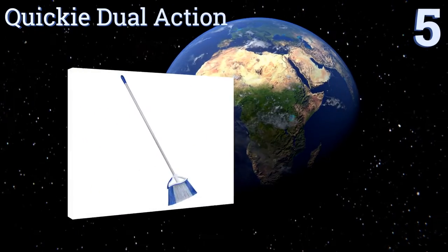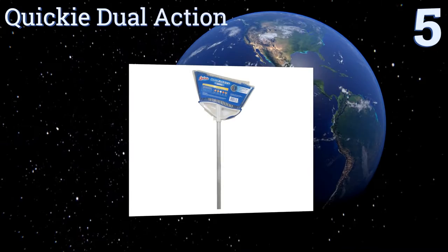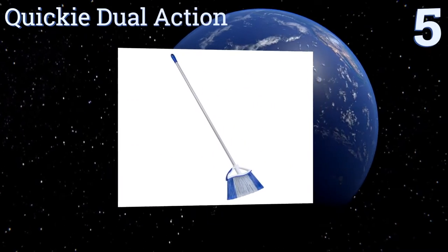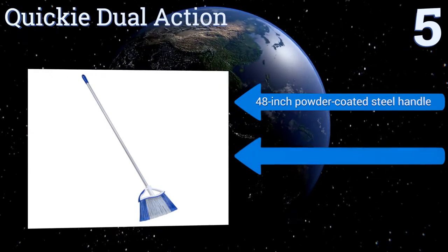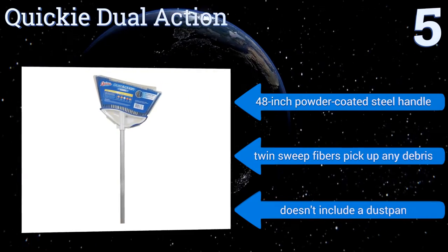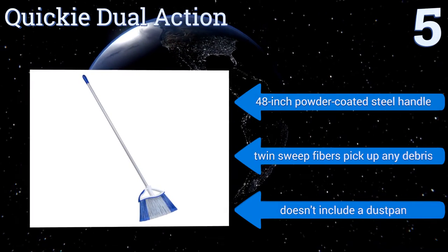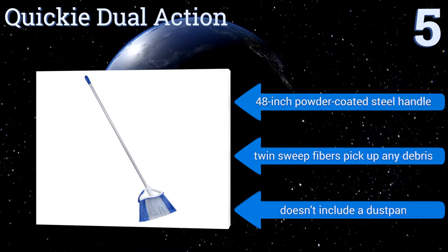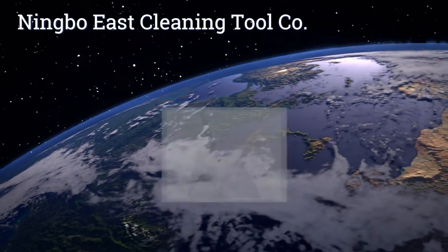Halfway up our list at number five, the Quickie Dual Action serves as two cleaning tools in one and is a great value for large and small areas on virtually any type of surface. It features over-molded bumpers for great protection from scuff marks on walls. It includes a 48-inch powder-coated steel handle and thin sweep fibers that pick up any debris, but does not include a dustpan.